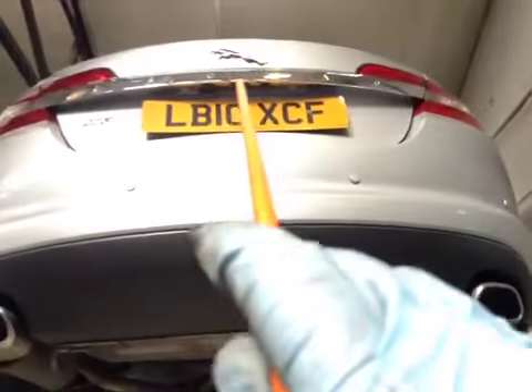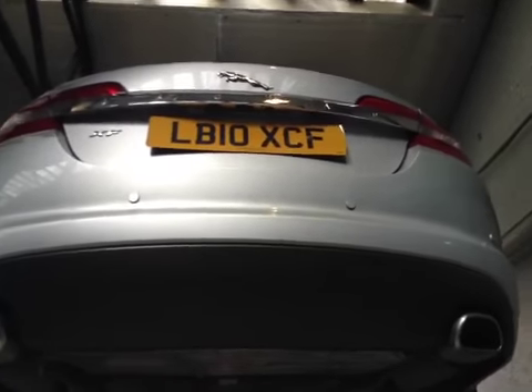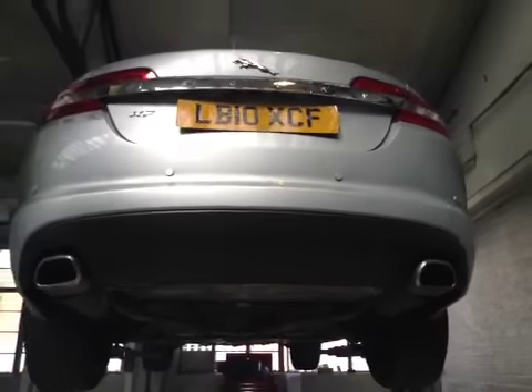Your rear number plate is out of shape and I recommend the rear number plate to be replaced. A supervisor will be with you shortly. Thank you.